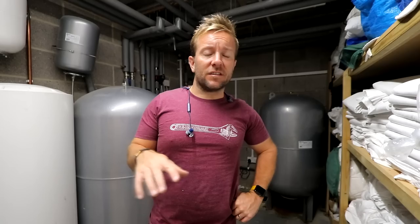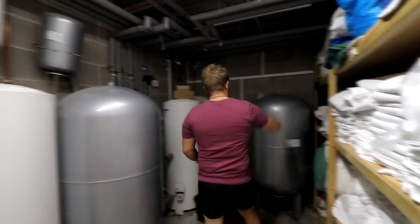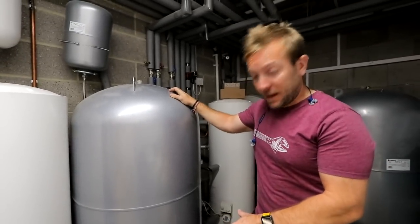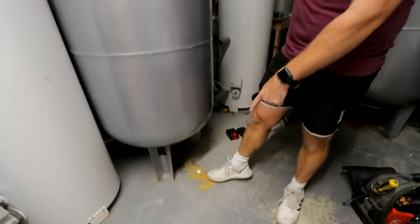Hi everyone, welcome to Plant Parts. We're down in this lovely little plant room at the moment. I mentioned in the plumbing disasters video we did on this channel last week — we're going to be changing over this beast here and this beast here, because they've both pin-holed at the bottom at the same time, as you can see from that lovely stain just down there.